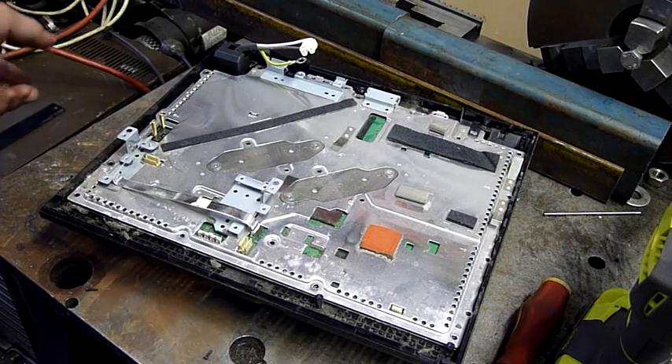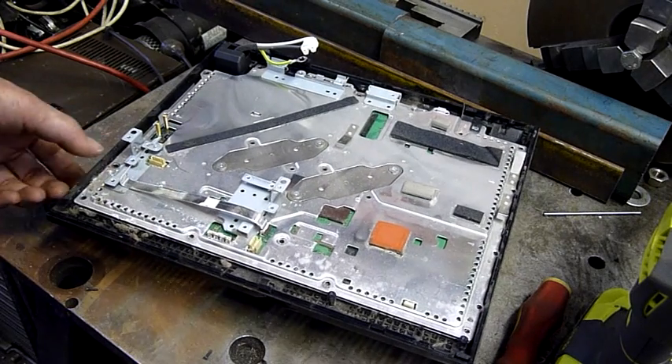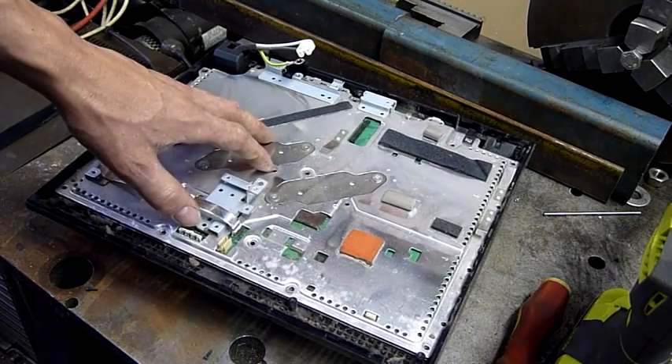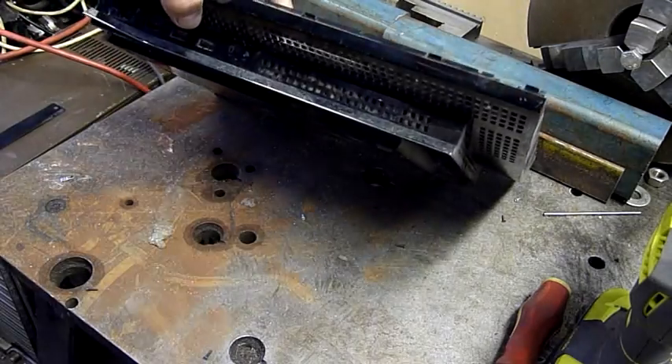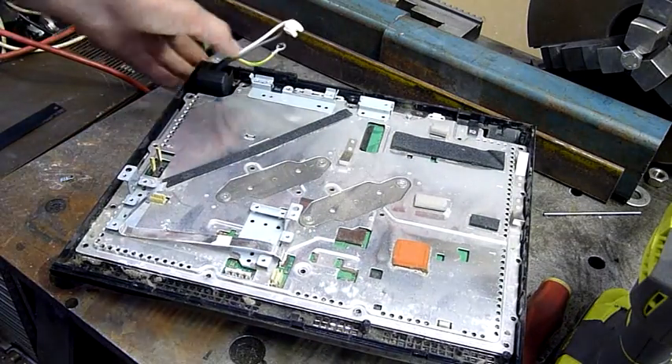Most of these units are sort of half and half heat sink and actual equipment. As you can see, the whole top of this main board is heat sink, and underneath should be the same. I've taken some screws out so it should lift straight out.